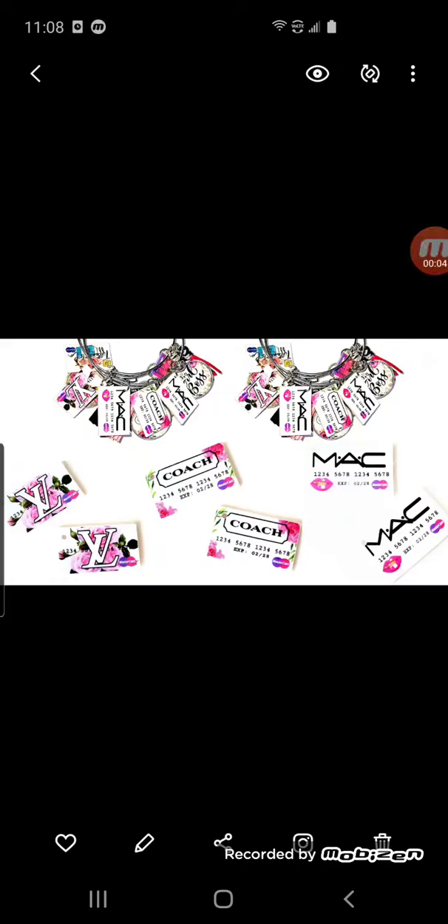These new mini credit card charms are available now on our website. They are like a thin plastic, like a little mini credit card, and they come with a pre-punched hole up in the corner for a split ring if you want to use it for bangle bracelets. There are more designs coming out soon, and you get a set of 10 charms for $13. They're available now on our website — I will leave the link down below in the description if you have any questions, feel free to send me a note.